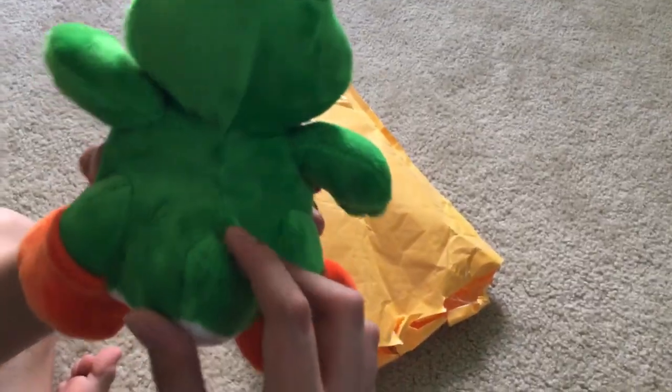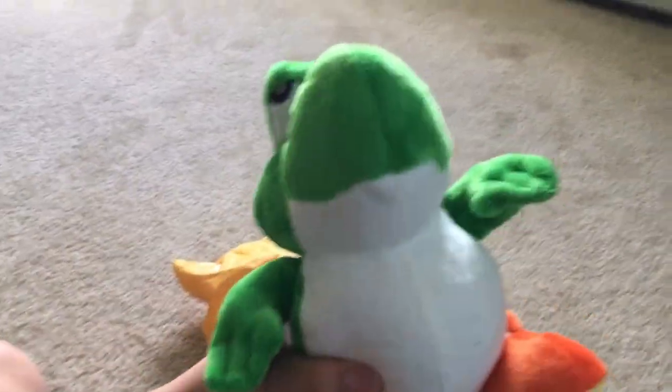Everything is well-stuffed on this as well, including the tail. Sorry about the background. Anyway, let's move on to some comparisons. I also forgot to mention this is brand new. I wonder how they made this custom — really good job. Let's move on to the comparisons.